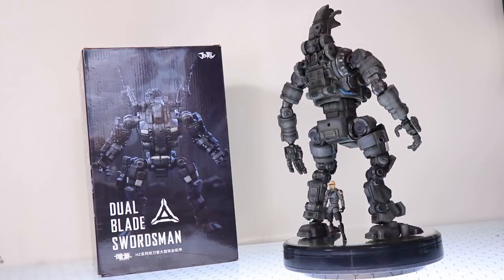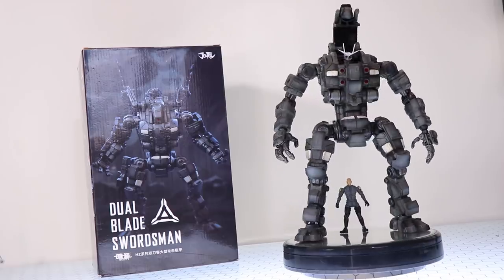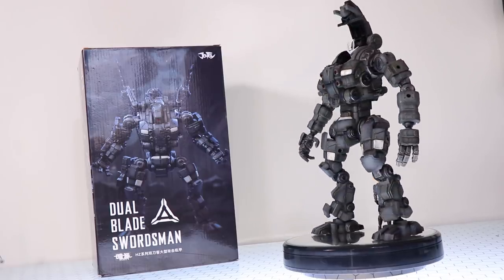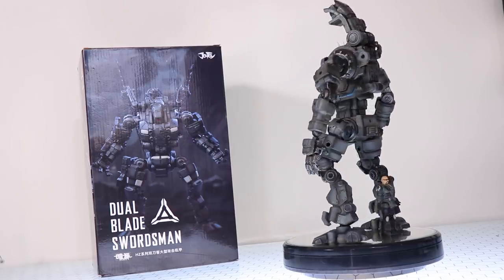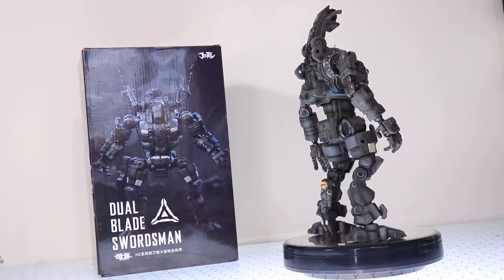Hey, what is up everyone? Welcome back to another review and today I'm going to be taking a look at something a little bit different. I have to say I am totally excited about this — this is something I saw on Facebook and I thought was pretty damn awesome. This is Joy Toys' line of mecha figures which are called Dark Source.